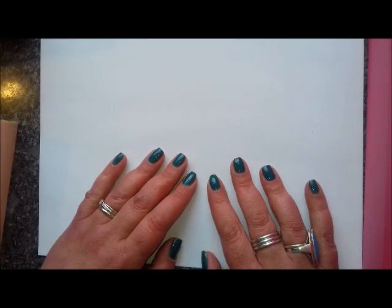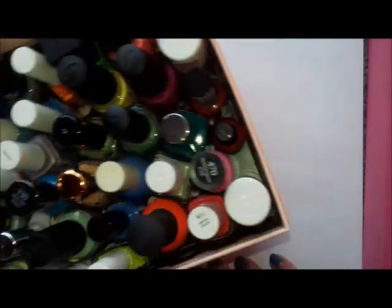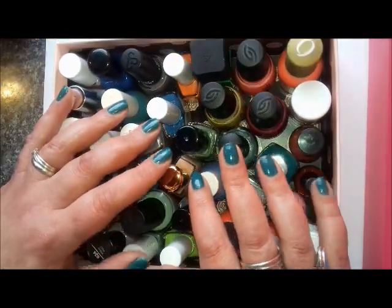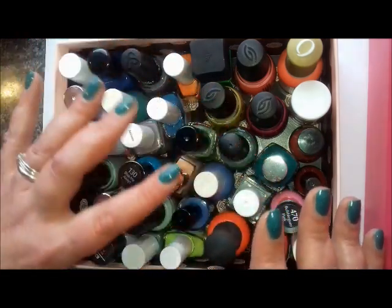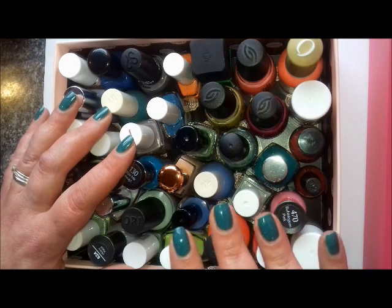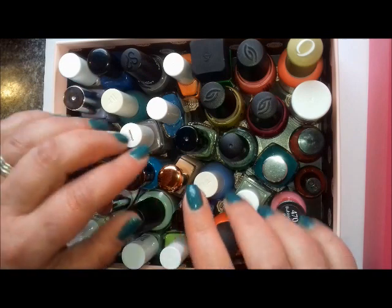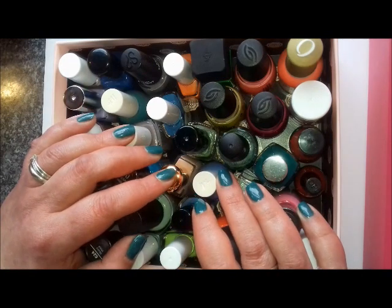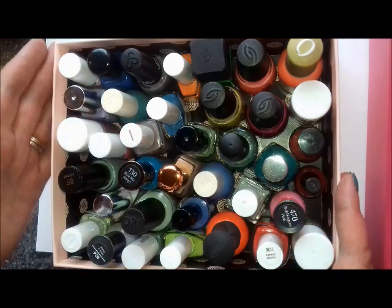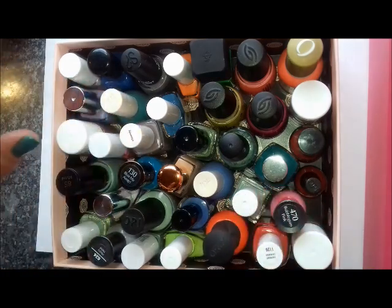Hi everyone, it's Claire back again. What I want to do in this video is be accountable — this is a way of encouraging me to wear some of these untried summer shades that I want to get some use out of over the summer, including my project polish minis which I still need to get through. This isn't just for the week — it's going to be throughout the rest of the summer.